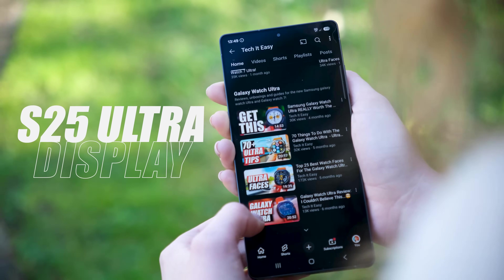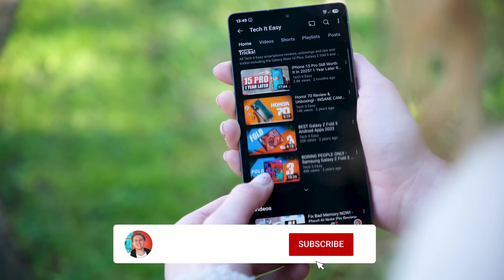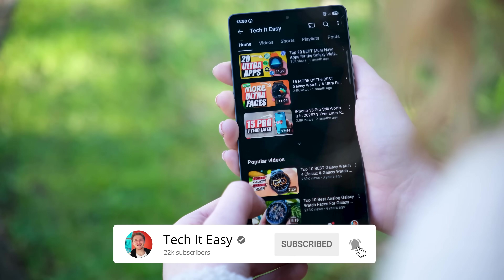Do check out my S25 Ultra review — you can click in the top corner now — or watch my full Galaxy Watch Ultra review. For now, I've been Alex, take it easy, thank you so much for watching, and I'll see you in the next one.